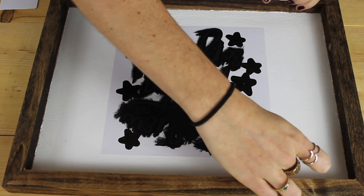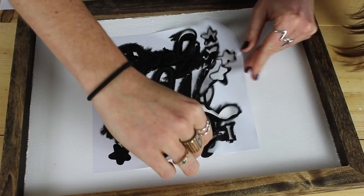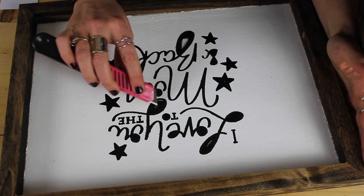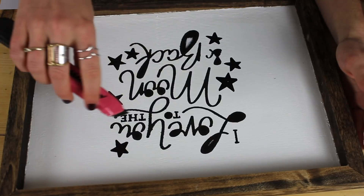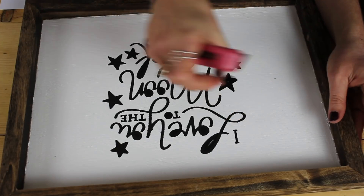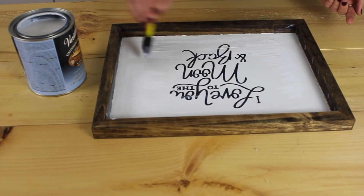Once you're done stenciling you do the big reveal — and it's not quite as good as I wanted, but not half bad. I'm thinking what I could have done instead was leave the lettering as vinyl stickers and not even paint over them, kind of like these stars here.